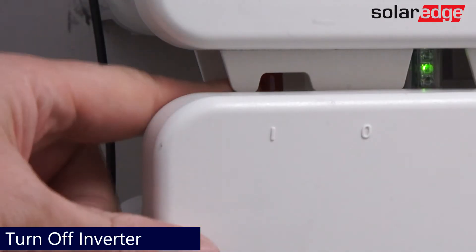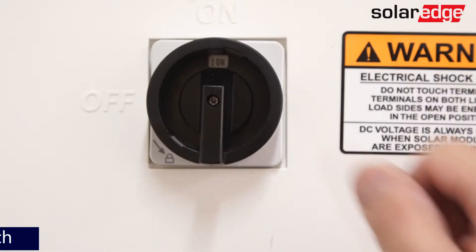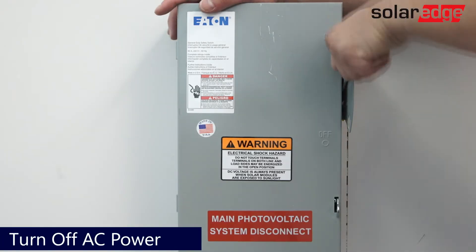To begin, move the SolarEdge Energy Hub on-off P-switch to the off position. Next, turn off the DC safety switch. Now turn off AC power.